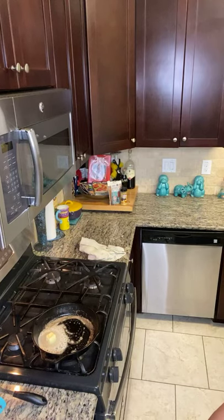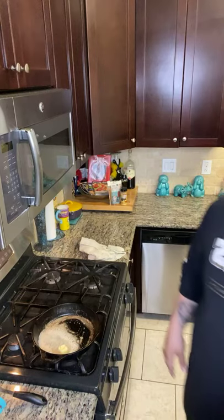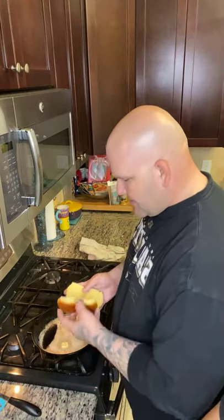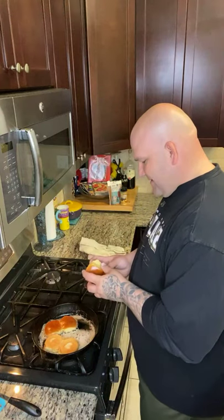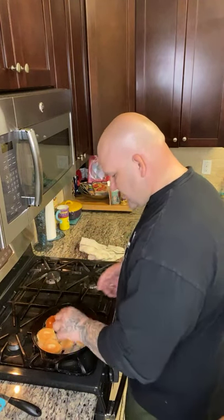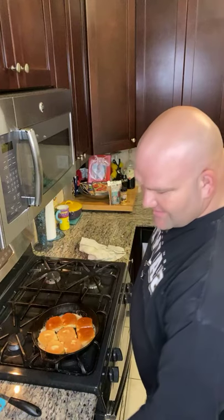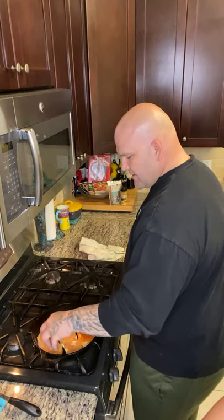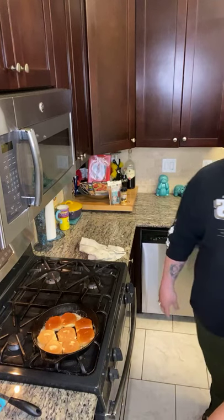These are just Wonder Bread honey sliders — they're great, delicious, almost like a brioche. We're going to toast them in some butter on the cast iron, just like this.